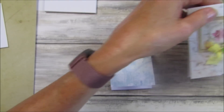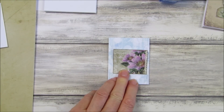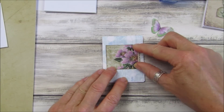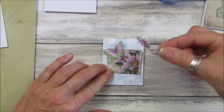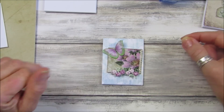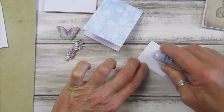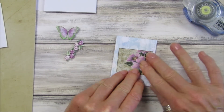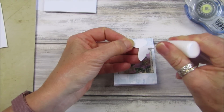Now let's think about what to put on the front of this one. I've got this piece from my beautiful botanicals kit, which I think is pretty, and of course we have to have a butterfly. I'm going to pop a little butterfly on there, and then I've got some of my beautiful rose trim which I haven't used for ages. Just get your little bits out of your stash and pop them on.